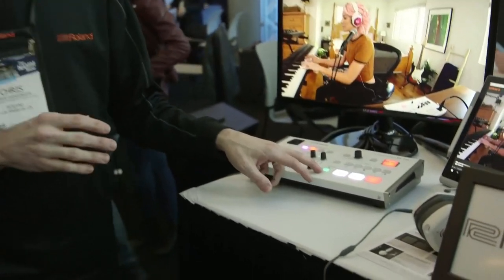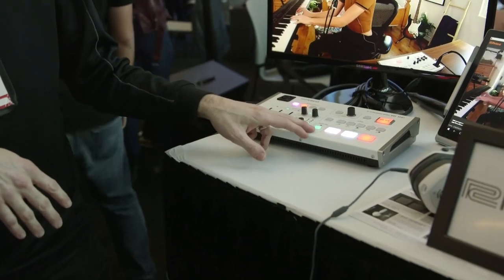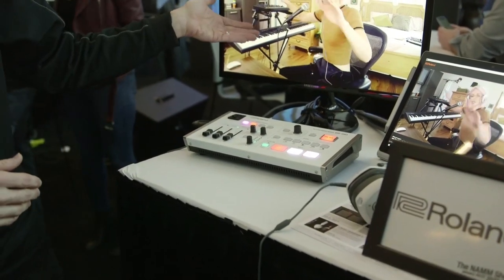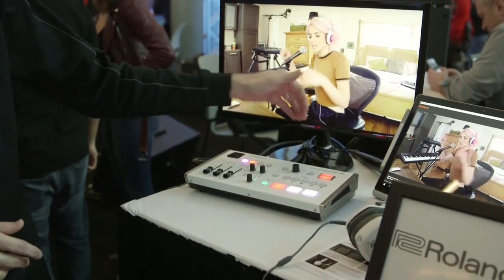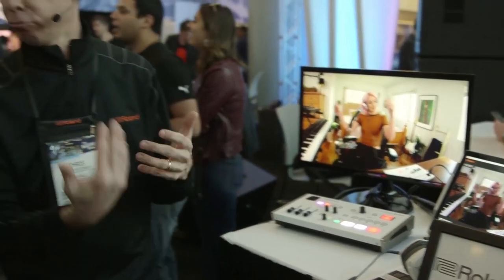There's also an auto-switch feature on the inputs. When enabled, it activates beat sync mode, where the camera inputs switch automatically based on the tempo of the performance — so it only cuts from one camera to the next on a beat, like a real human editor. The beat reference can come from any of the HDMI or audio inputs.